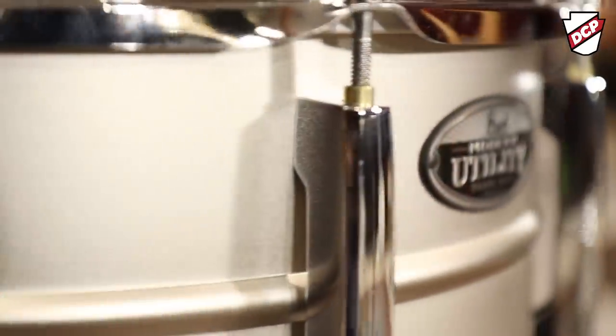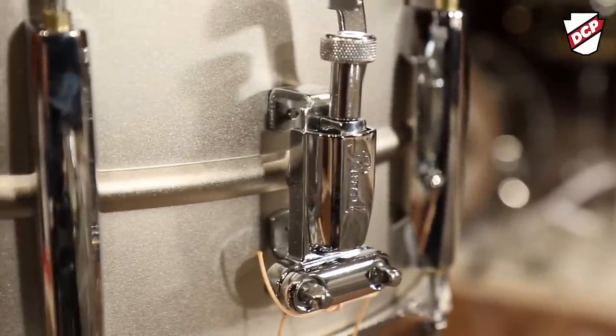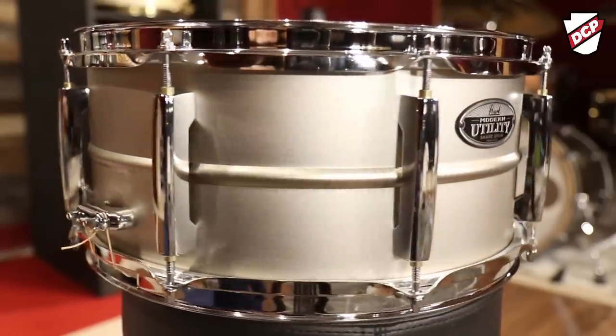The Pearl Modern Utility snare drum has been really, really popular. This has a blasted steel shell, so it looks really great if you put it with any kit — the color matches really well, it just sits in nice. It features Remo drum heads. They're not the USA heads, but they are Remo drum heads and they have that Remo sound. I do question how long that particular head will last, so you might want to think about adding a different head — get your money's worth out of the one that comes with it, but then replace it once the sound starts to go. The throw-off on this one is really, really solid, and it has these nice-looking bridge lugs that allow the drum to open up.